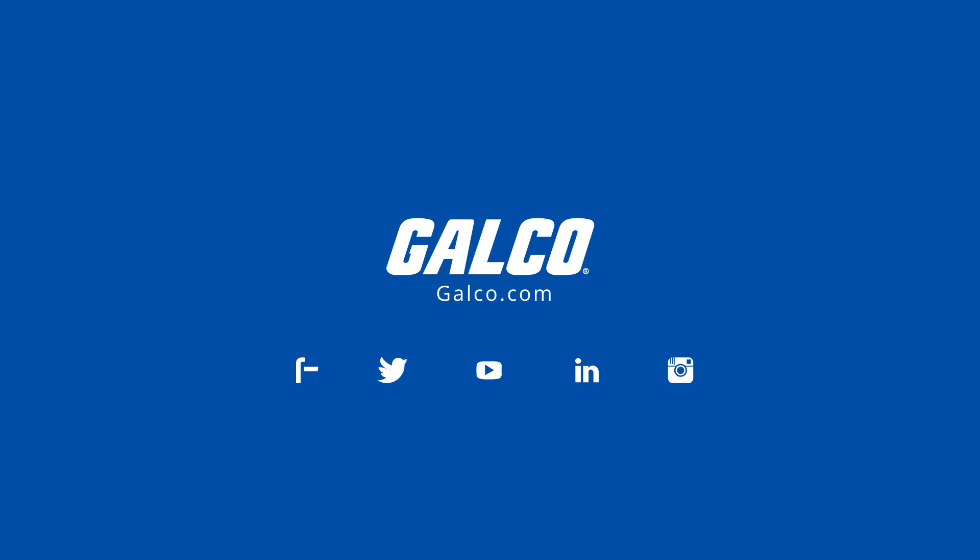For more on the VLT Microdrive from Danfoss and many other AC drives, please visit galco.com.